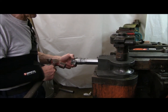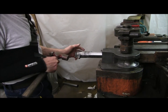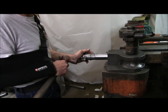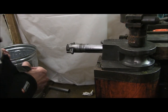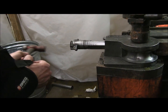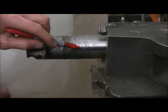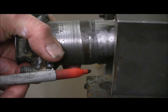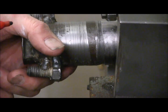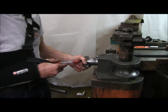Our latest bend deal: a tapered plug that we hammer in to expand the tube for absolutely no slippage. Another little bend trick — we always put the seam down like that, so it's on the inside near the bottom, and that allows for a smoother bend.